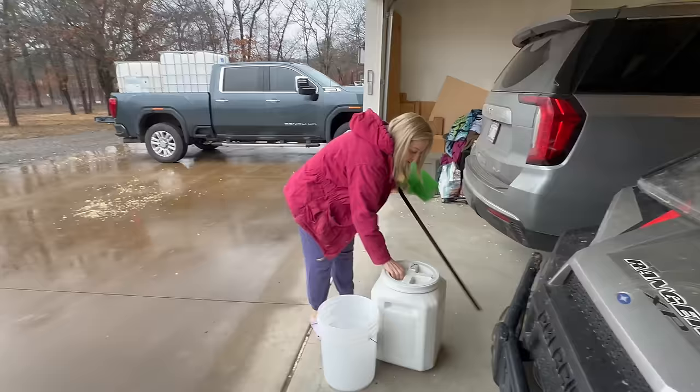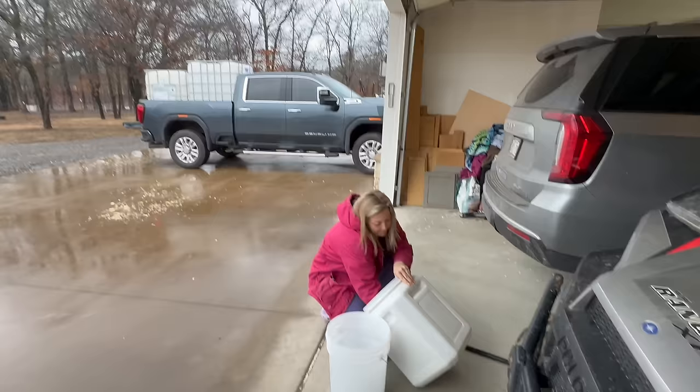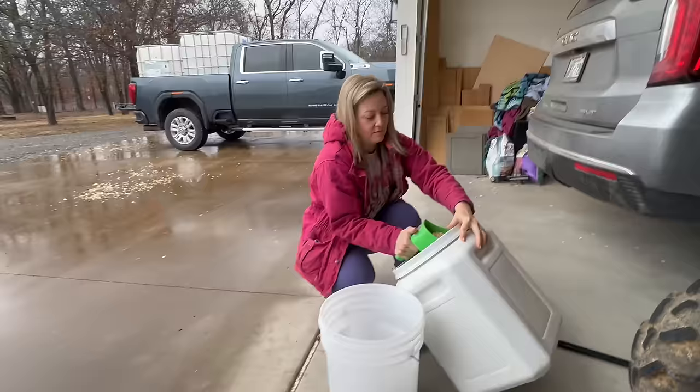We're gonna put our pig food in — we're gonna do five scoops. Uh-oh, you're out of pig food! You're shooting a pig food video with no pig food. I have another bag. Should we get Jet out here to help you count?